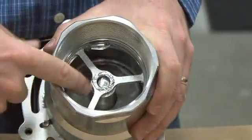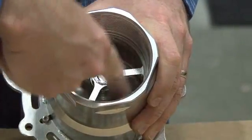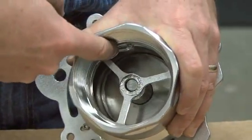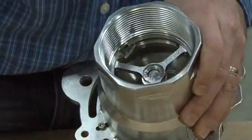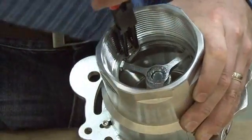Next, we'll remove each of the two poppets and replace the poppet seals. We do this by going to the back of the unit and removing this locking ring, which is held in place with this safety tab. You must move that safety tab with a pair of needle nose pliers. This opens the locking ring, allowing you to remove it with your snap ring pliers.